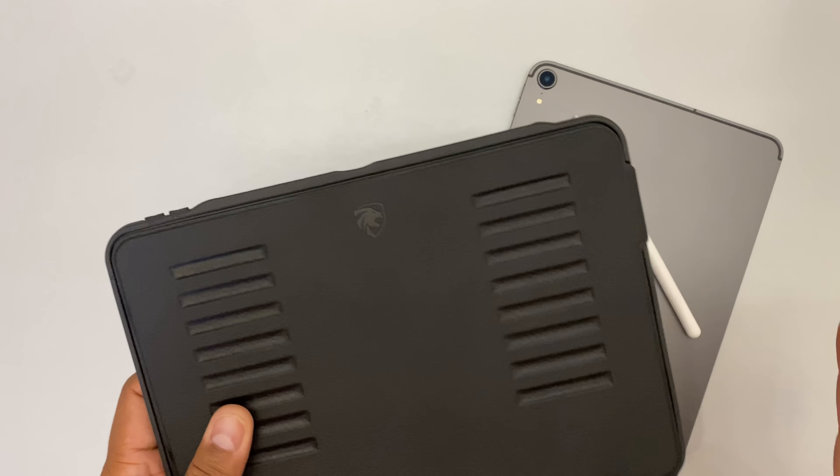Let me go ahead and show you the inside. It's got microfiber all inside, which feels good. This is a TPU case. It's strong. It's got the nice little corners. They said that you can actually drop this five feet and it will protect the device still. I'm not going to drop mine, but I've seen other videos and it holds up. So let me go ahead and put the iPad in.